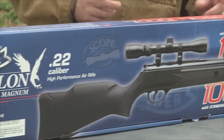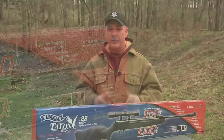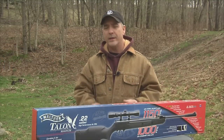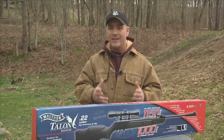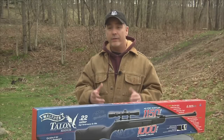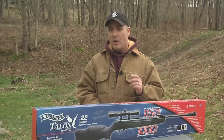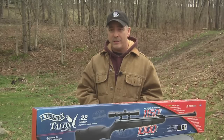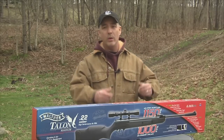Folks, if you're looking to upgrade your spring-powered arsenal but don't want to break the bank, I might have the air gun for you. I have a .22 caliber Walther Talon Magnum, a break-barrel air rifle. I've never shot this one before — it's coming right out of the box as you see it on your screen. We're going to pass some pellets over the Chrony, give you that ballistic data, then shoot some targets downrange and see what the accuracy is.